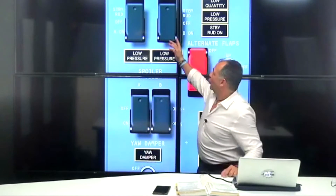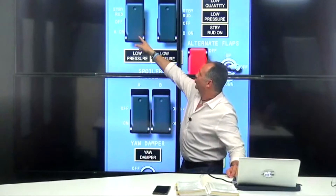Let me go back to the standby pump. There are three ways that you can activate the standby pump. One, by putting any of the flight control switches to standby rudder — any of the flight control switches. If you've got standby rudder, you activate the standby pump.